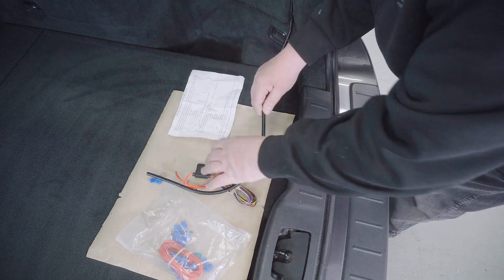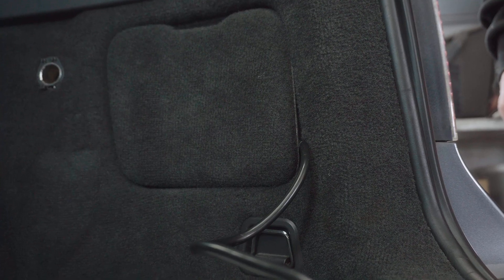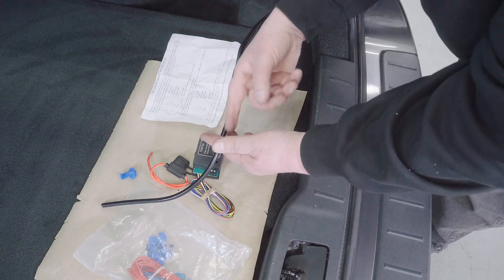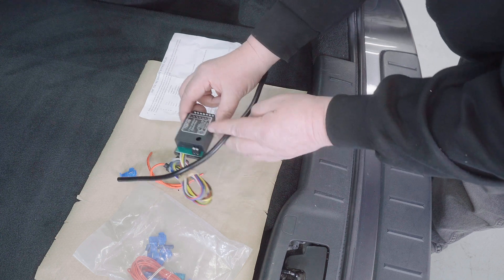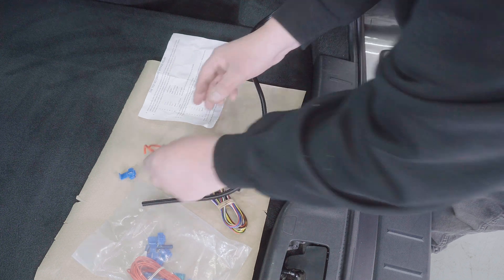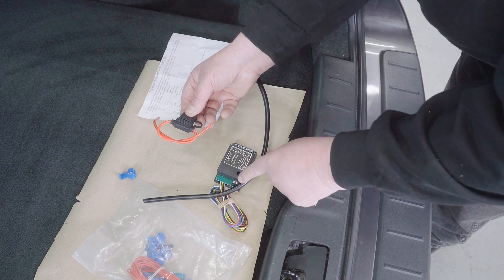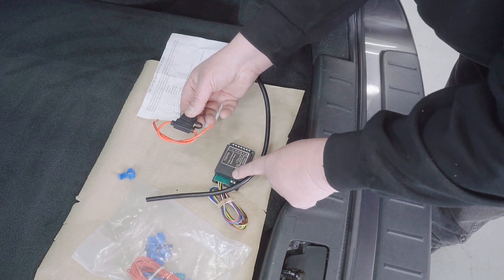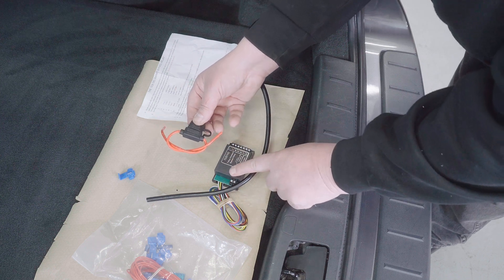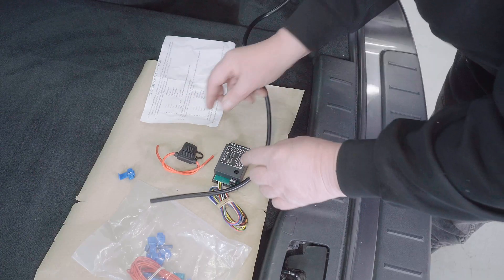First things first — decide where you're going to position this in the car. I'm going to put it behind some trim near the rear light cluster. I can then decide how long this wire is going to be, cut it, strip it back, and connect it — completely ready to go. I've also got to put a 12 volt feed from the battery via a fuse to this box, but I don't connect it to the relay straight away. On a Volvo V50 there's actually a 12 volt feed to a cigarette lighter right near where I'm positioning this.